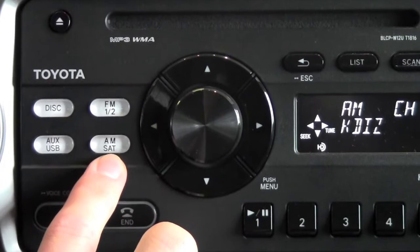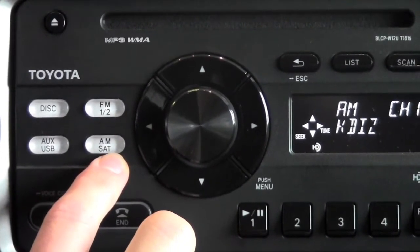This vehicle is equipped with HD radio, so AM is going to have HD radio stations, which is going to give you a clearer signal.